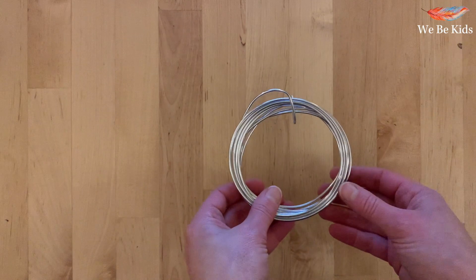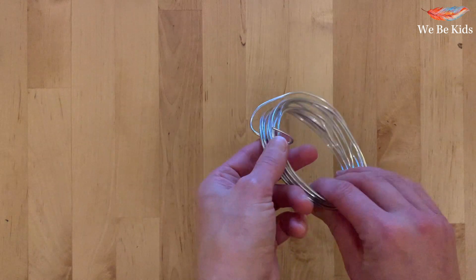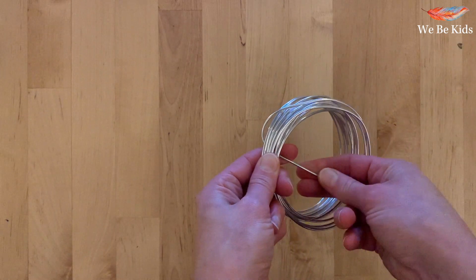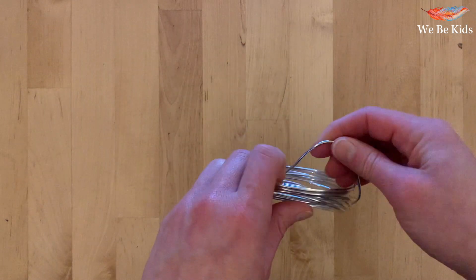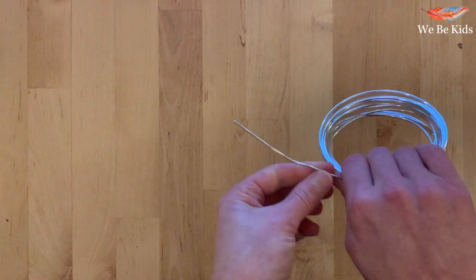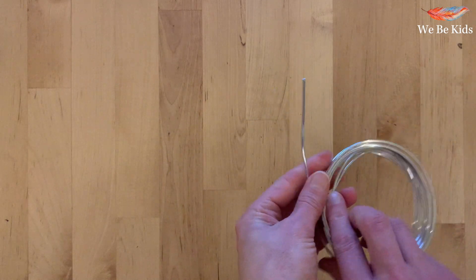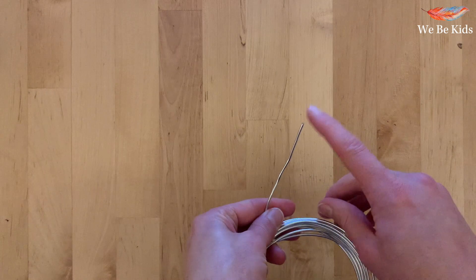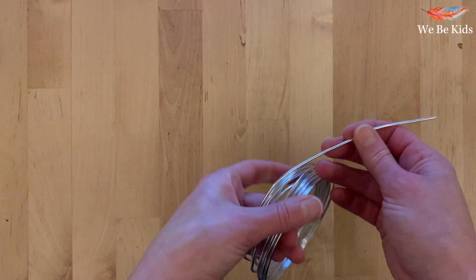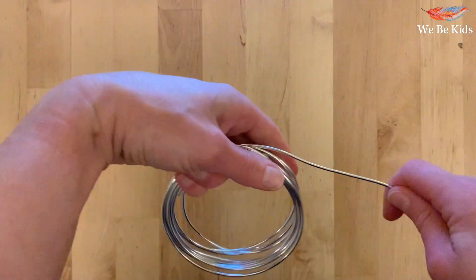Next is the wire. Remember that wire can be quite dangerous to work with — it does have a sharp end, so always be aware of the ends. If you are working with young children, they may want to be wearing safety goggles, or you can cover the tips of the wire with electrical tape or blu-tack so the sharp end isn't flapping around.